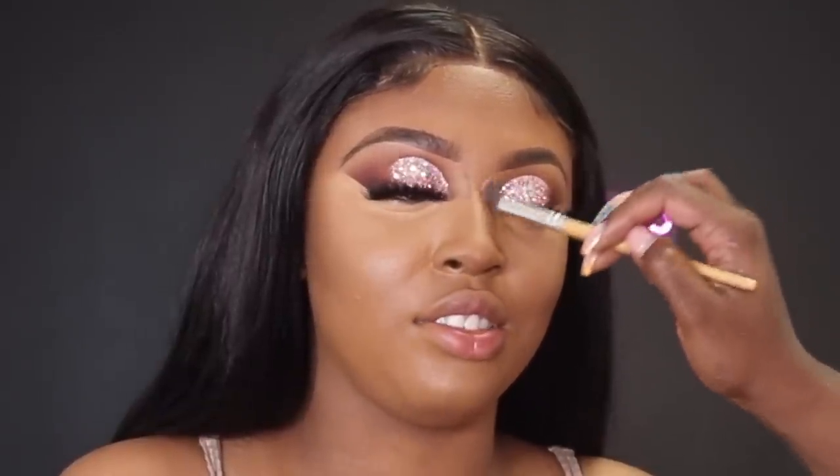I'm going in with another Shop Miss A brush — I really love this brush for nose contour — and I'm using a little bit of the same Born This Way concealer I used on her cheeks, adding that to the contour shade I already had on her nose so that as I'm blending the contour out it's not getting too harsh.